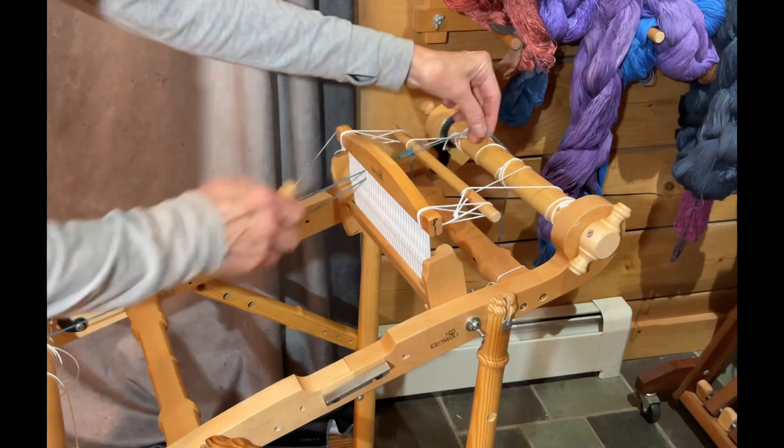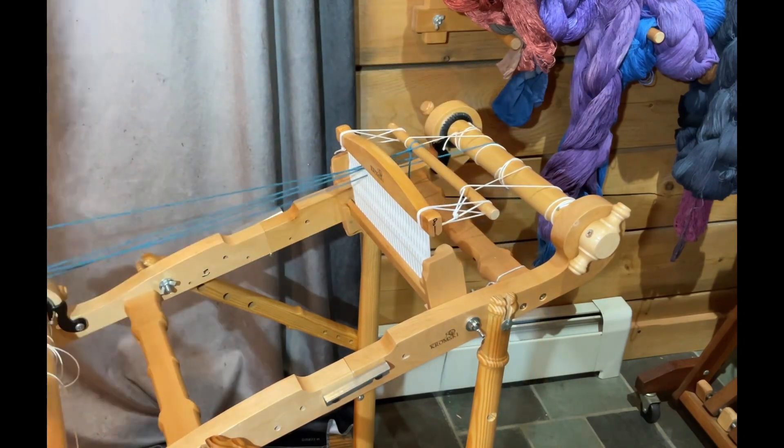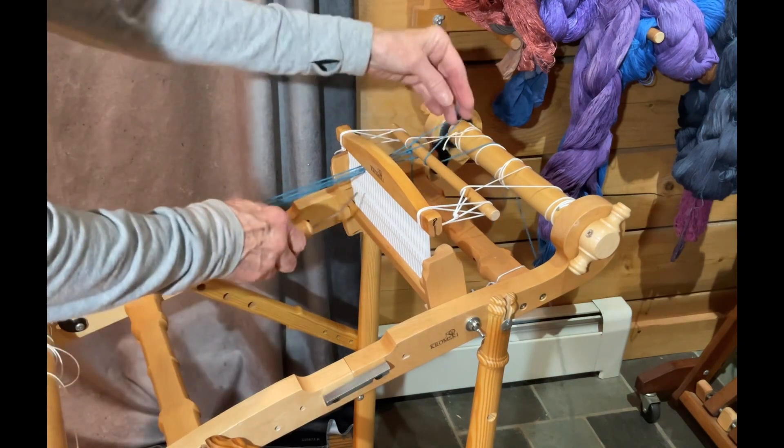So we're going to make sure that it's around. I'm going to take the slot and make sure as I take it through it's going to wrap around that back rod and bring it through, and I'm going to tighten it just a little bit. Bring it through there. I'm going to do another one and then we'll go and see what we're doing.